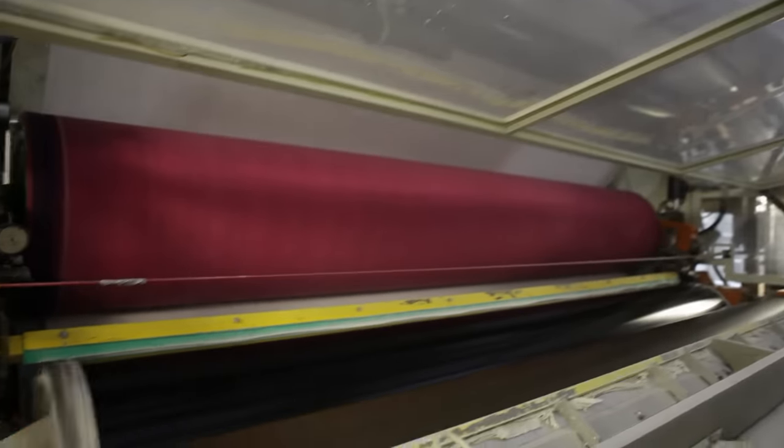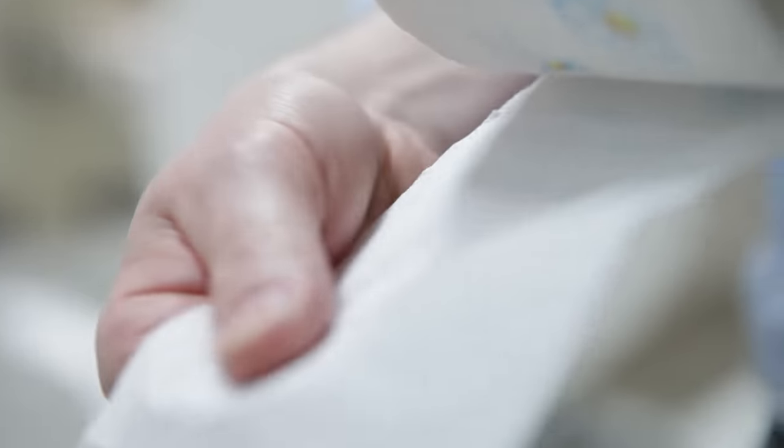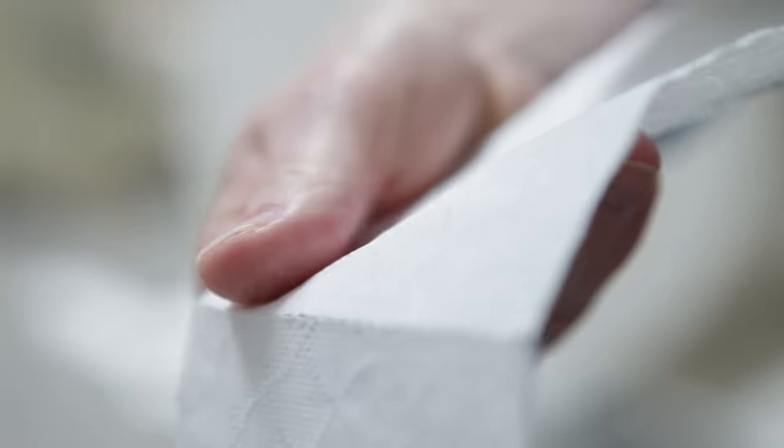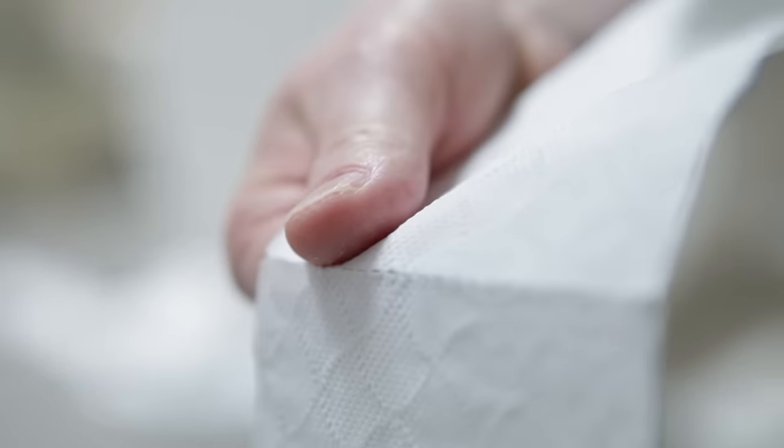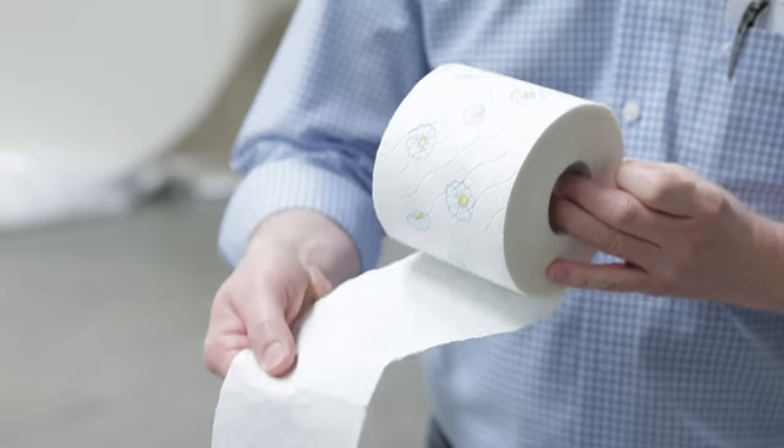Then it's the turn of the rear side. A roller presses small dots into the paper — micro embossing. It looks unspectacular, but it is important. Micro embossing consists of small embossing dots that put more volume into the material, into the paper. That creates a nice softness, and for the customer it means the product is very soft and pleasant to use.